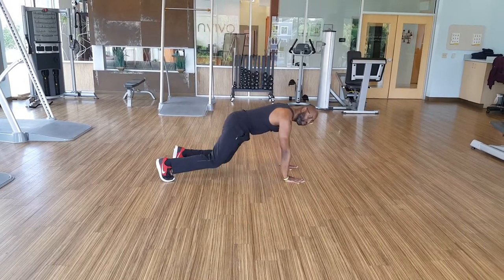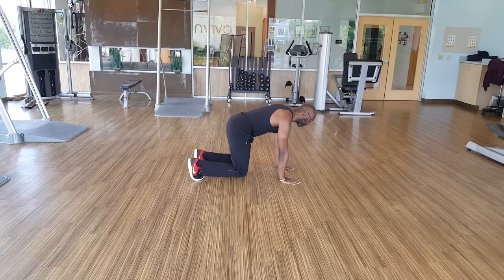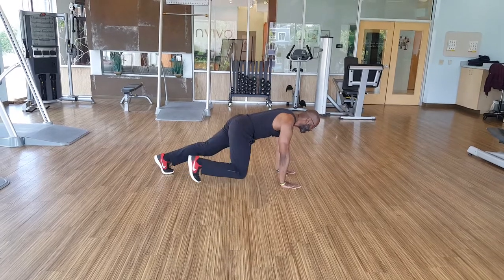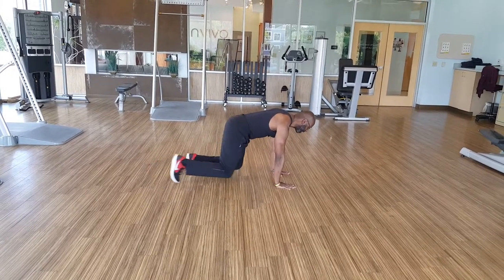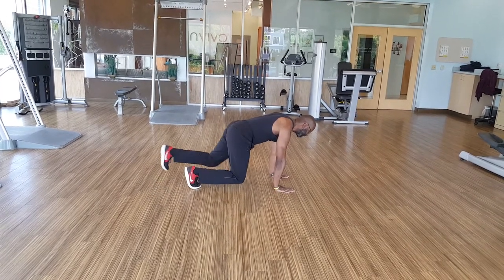After that, we come up into a beast plank. You're in your beast position and just going out — boom, boom — and in, in. Switch legs. Boom, boom, in, in. Switch your legs.